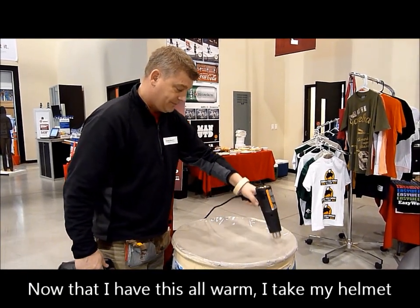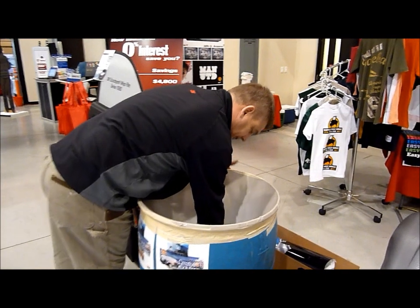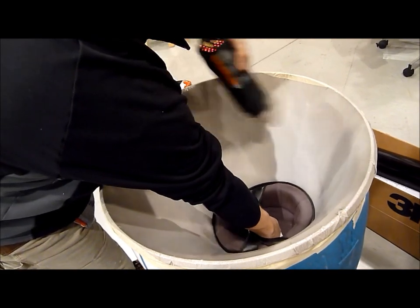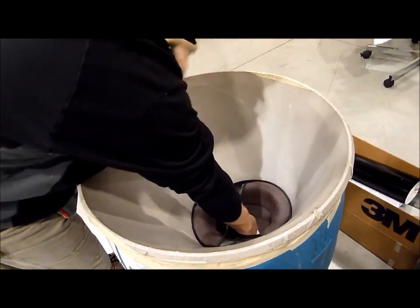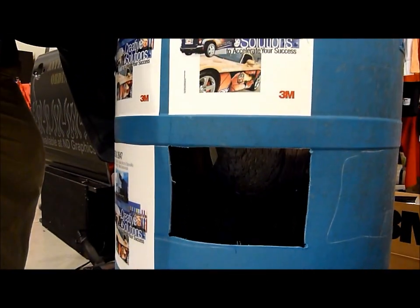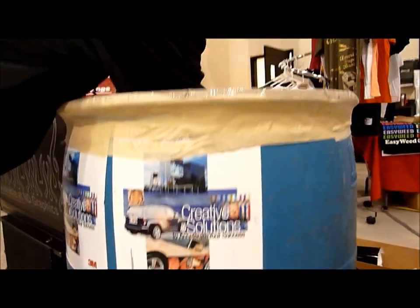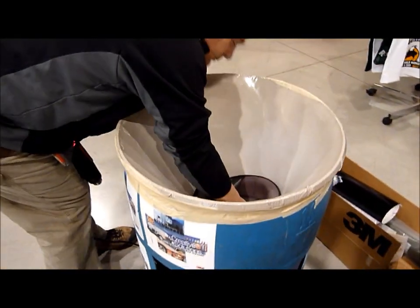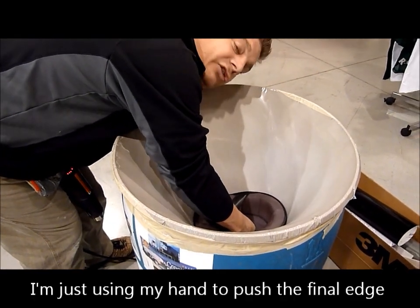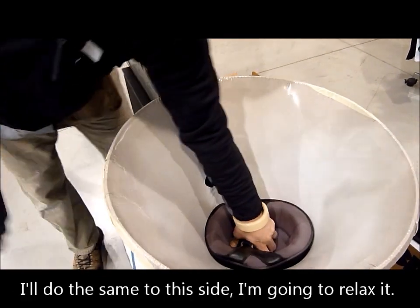Now that I have this all ready, I can take my helmet and place it. I'm just using my hand to push the final edge against the primer. I'll do the same to this side — I have to relax it.